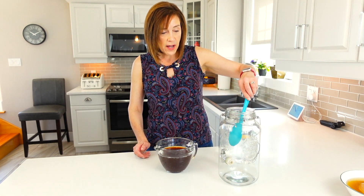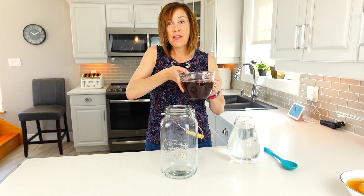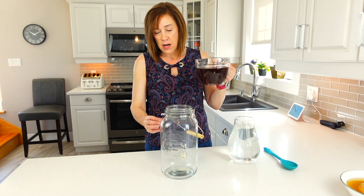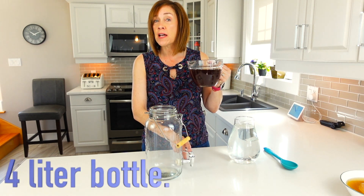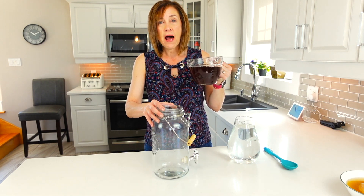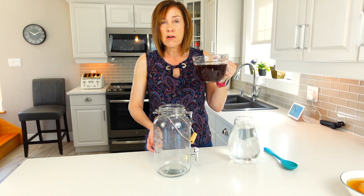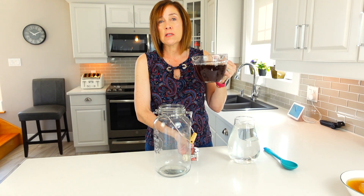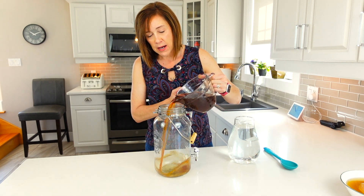Making kombucha is really not that complicated — I think the hardest thing is just getting your hands on a SCOBY. Once you've got your tea, all that's left is to put everything together. I have this glass jar; you can find jars like this anywhere. It doesn't have to have a spout — I actually prefer them without a spout because sometimes it leaks, makes a mess, goes slow, and can get clogged with yeast.